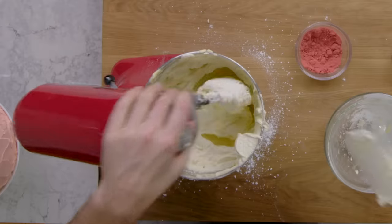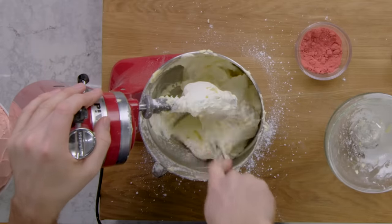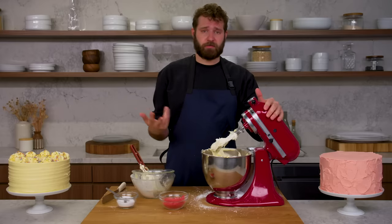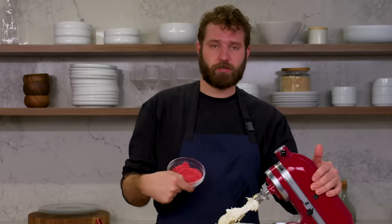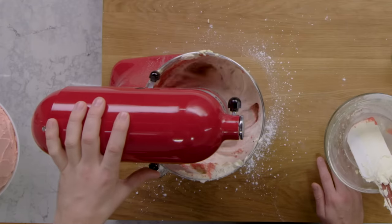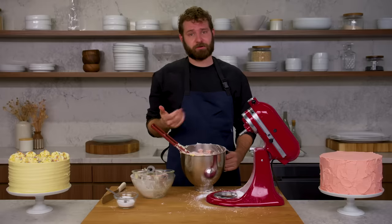This is a classic American buttercream base. To this we could add vanilla, we could add booze — you can add any kind of things to flavor it. Today I'm going to add some freeze-dried powdered strawberry. And that's American buttercream.